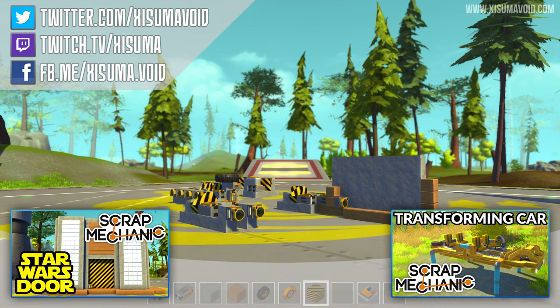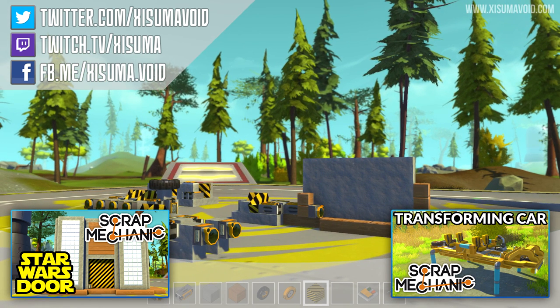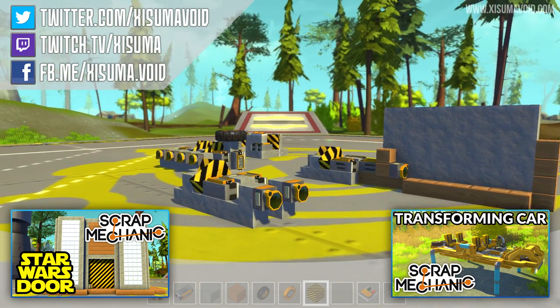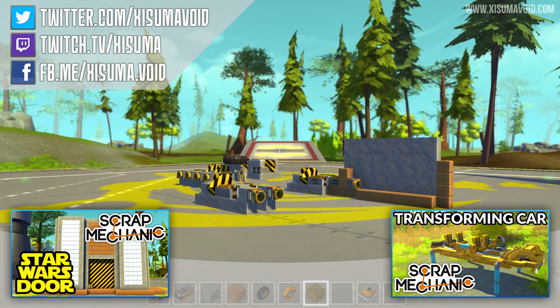Well, there you go — that is the contraption. I hope you enjoyed the video; if you did, leave a like. Thank you for the support, and if you're not subscribed, consider subscribing because I'm going to be making a lot of Scrap Mechanic videos. Doing this stuff has been an immense amount of fun. Leave a comment below — let me know what you think about this and also the AND and NAND gates. I think that stuff is going to be really interesting for advanced logic in the future. Anyway, that's it for me — thank you for watching and I'll catch you next time, bye bye.